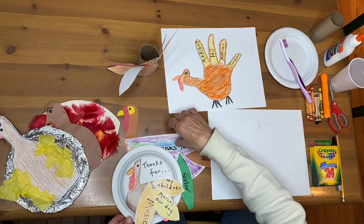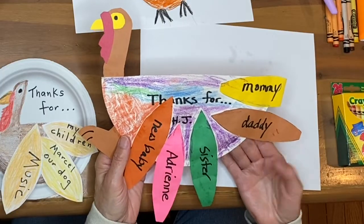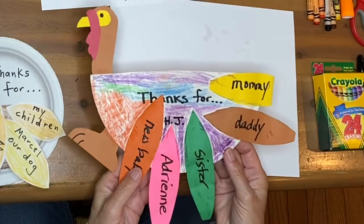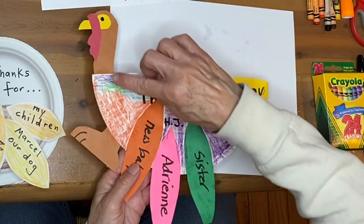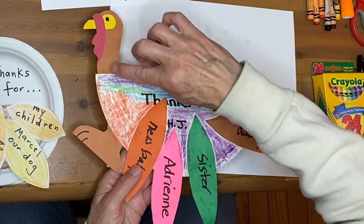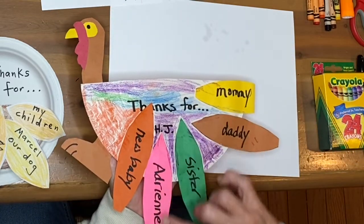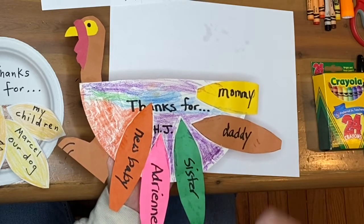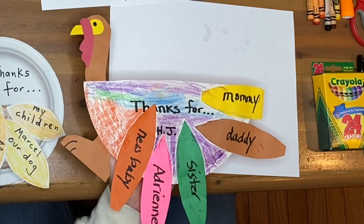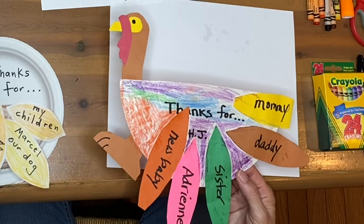This was another art piece by one of my children when they were in preschool. They took a large paper plate and cut it in half, then added different strips of construction paper for the head of the turkey and the feet. Then, this child, H.J., wrote down on the feathers things he was thankful for — or he told his teacher, since he was too young to write at that time.